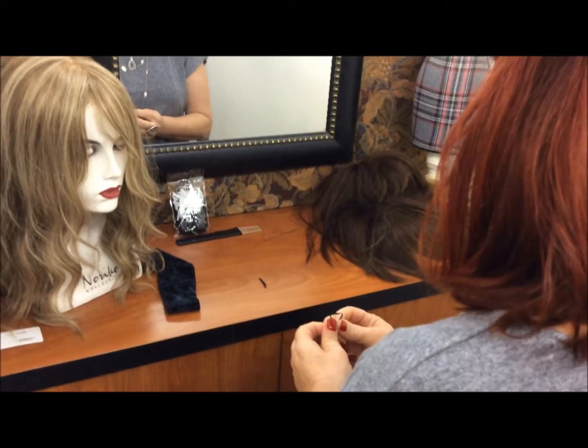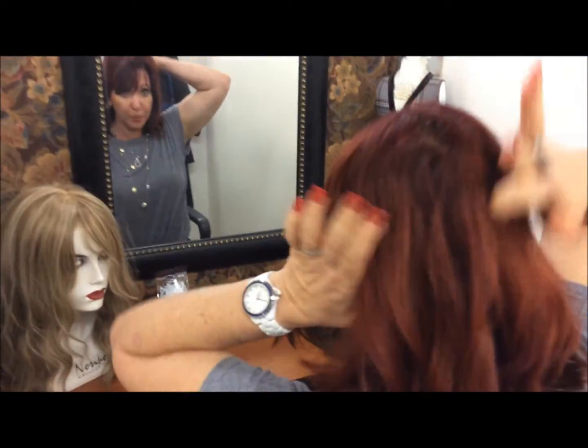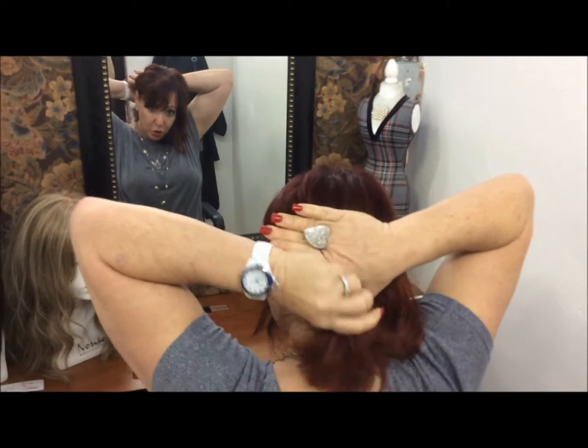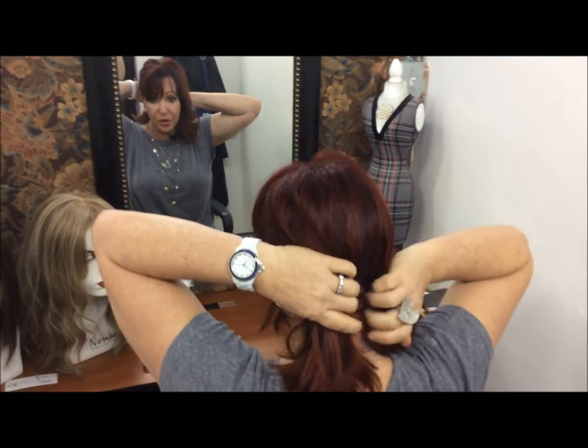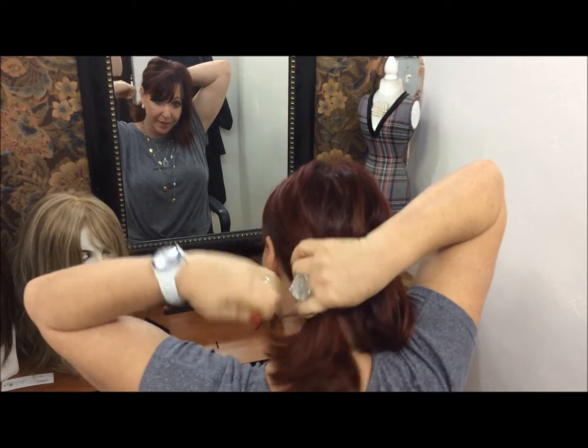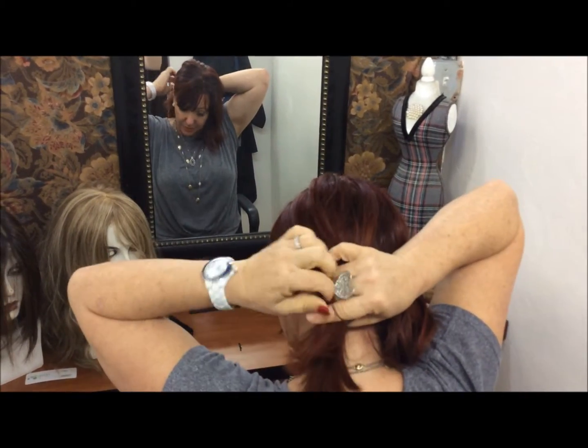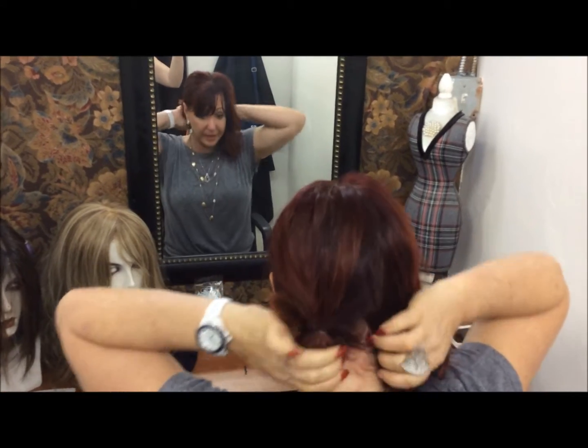If you have longer hair, you want to secure your own hair into two pigtails. It will make it easier for the wig to stay on. Two low pigtails at the base of your neck will help keep the wig from sliding upwards. You won't have that embarrassing, annoying feeling of it sliding up your head. So two low, tight pigtails.